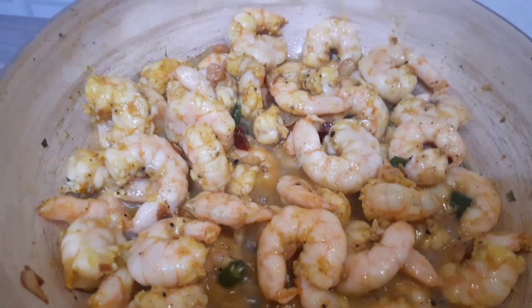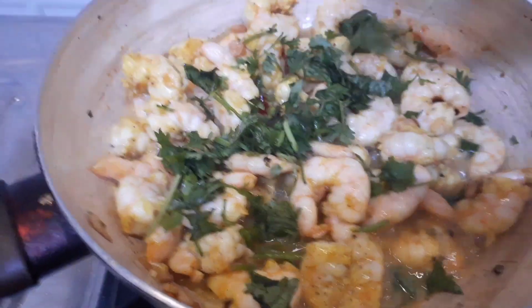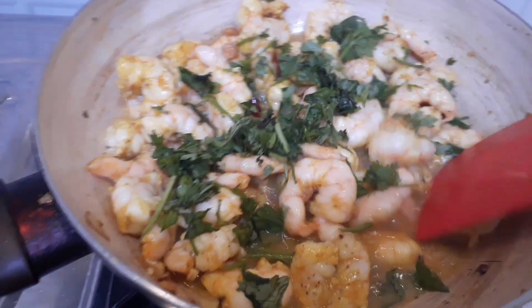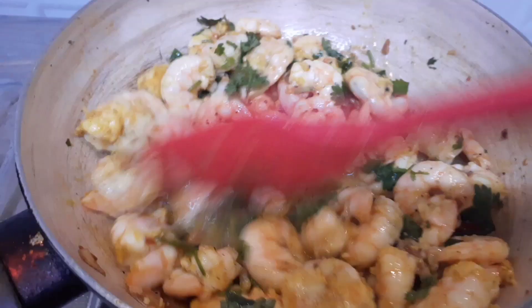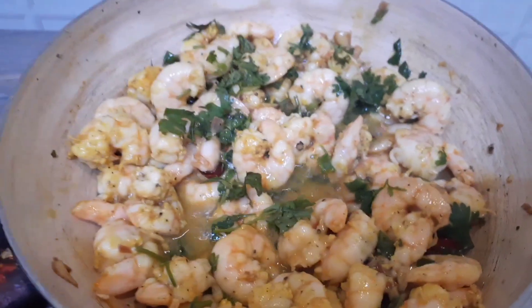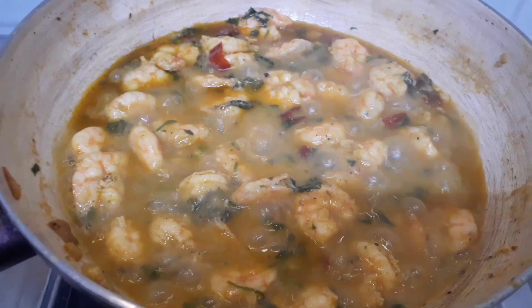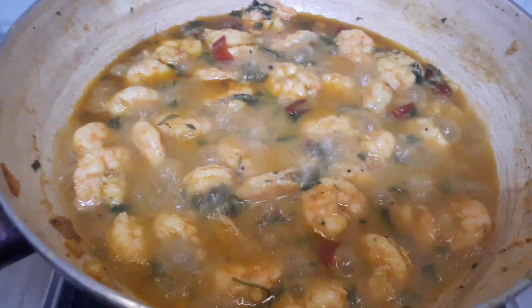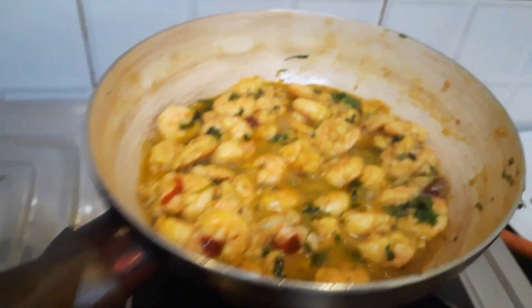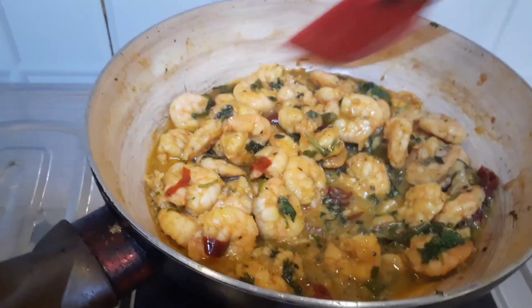As you can see it has released a lot of juices and it is getting cooked, and it needs to dry up also. I have added the chopped coriander leaves and I just need to toss and turn and this garlic prawn will be ready. I have just covered this — see the amount of juices it has released after covering. So this needs to be dried first and then the garlic prawn is ready to be served.